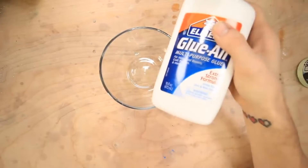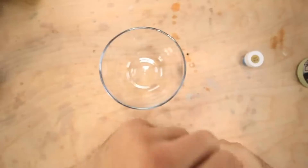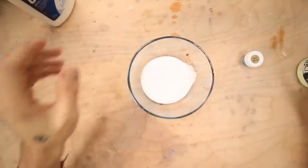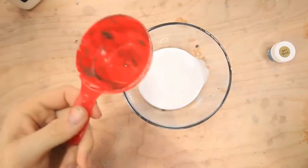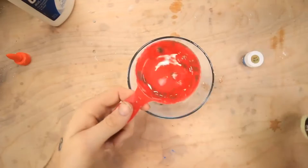It says four ounces of glue and this one is 16, so I would need a fourth of this. I guess we'll just guesstimate this a little bit. Yeah sure, I guess that's enough. Now I gotta get one third cup of water. This is one half so I need a little bit under that — so like that's about a third.